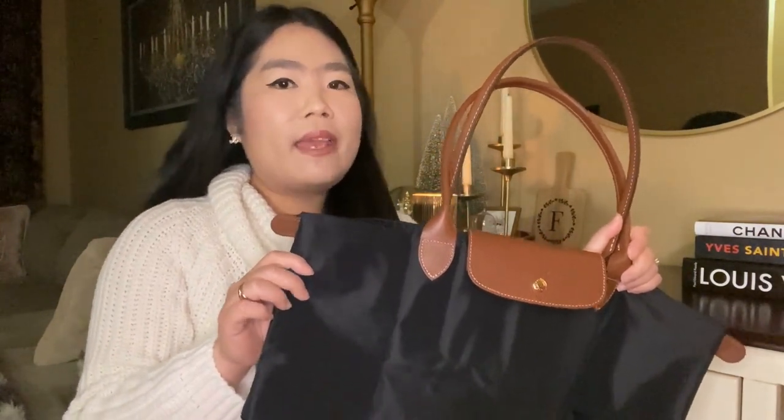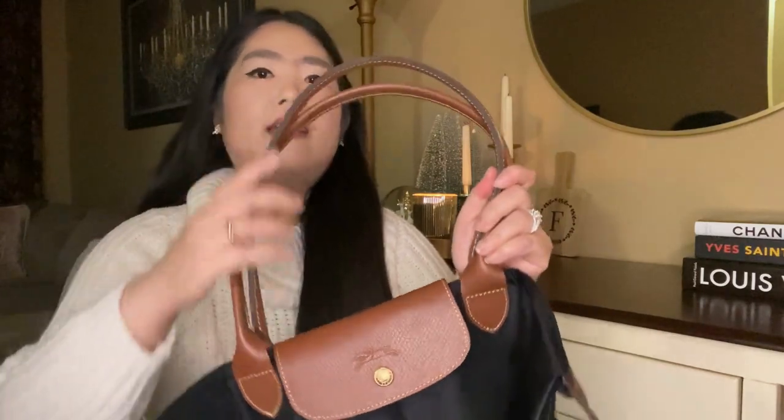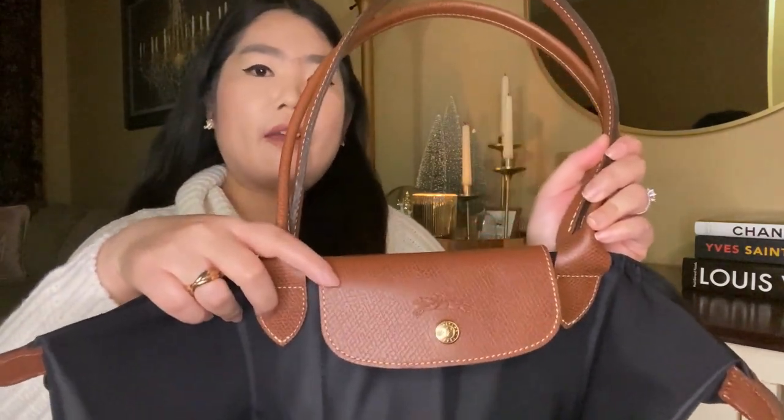According to the Longchamp website, this bag is made of nylon with inside coating and layers on the sides, the handles, and the front flap area.